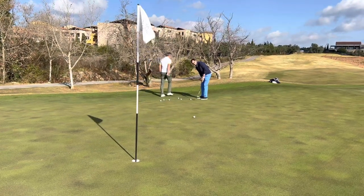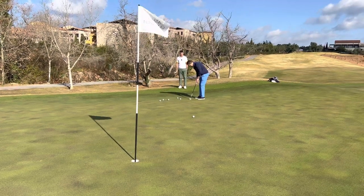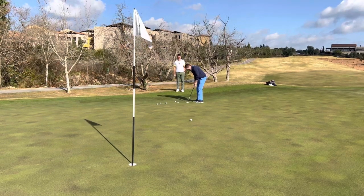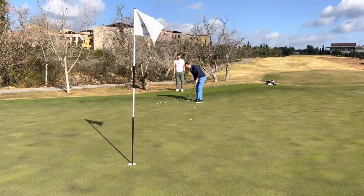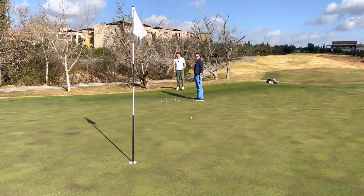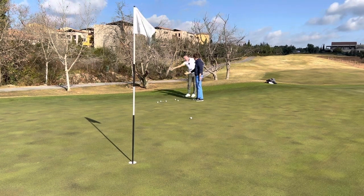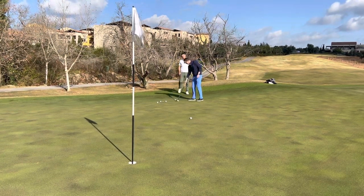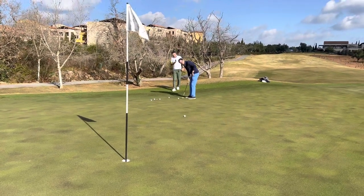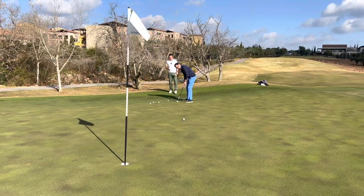These greens are absolutely pure, by the way — so there are no excuses! He's overcooked it massively, with a little pull in there as well. That's the right-hander in us — you don't want it to get away low. Have another go. It's so easy to feel like you've aimed it too straight, and then on a left-to-right miss the ball's always going low side.